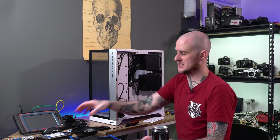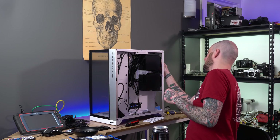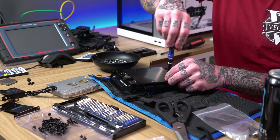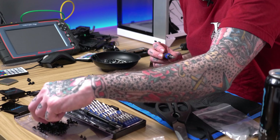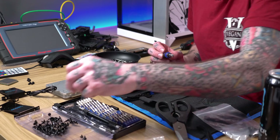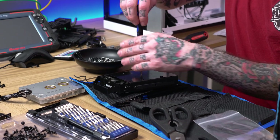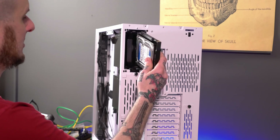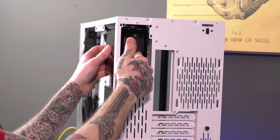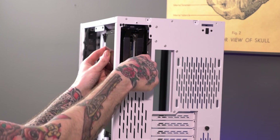I just removed the case hardware from the back, so I might as well go ahead and throw this hard drive in there. I don't love that there's no rubber on the mounting for these hard drives, but the cage they mount to has to line up just right with the plug on the back, so there's not much they can do. I'll slip it in, make sure it seats into the plug, and just slide this little tab over to the right.